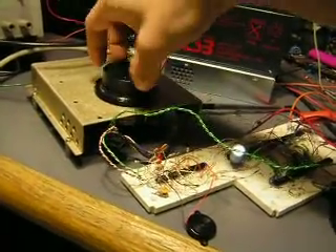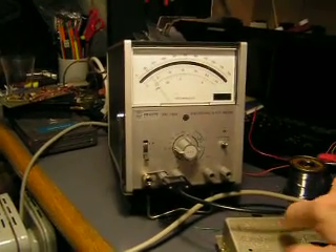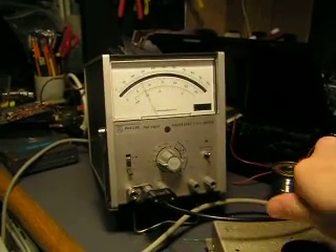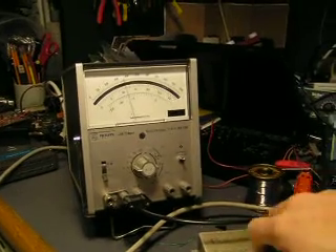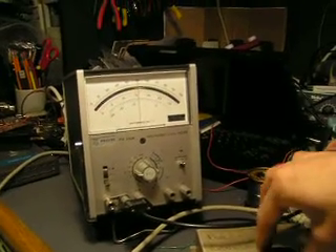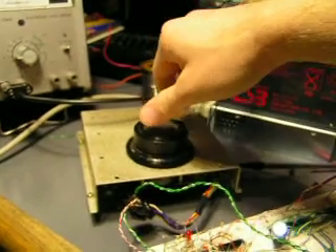It's quite accurate over a large range. You can see as I turn it, it's very slowly making its way up. We're at two volts, three volts, four volts, four and a half — hitting five, which is the limit of my supply. And you'll notice that when I get to five, it locks.